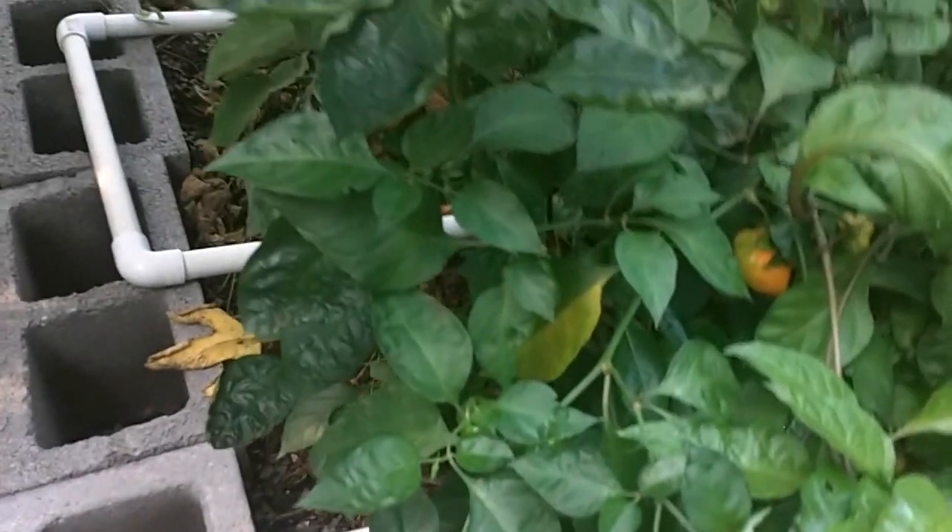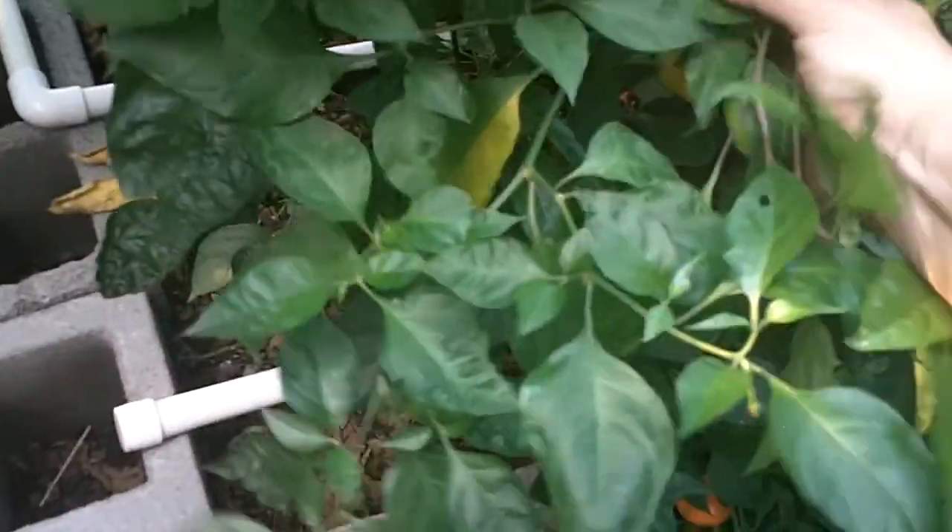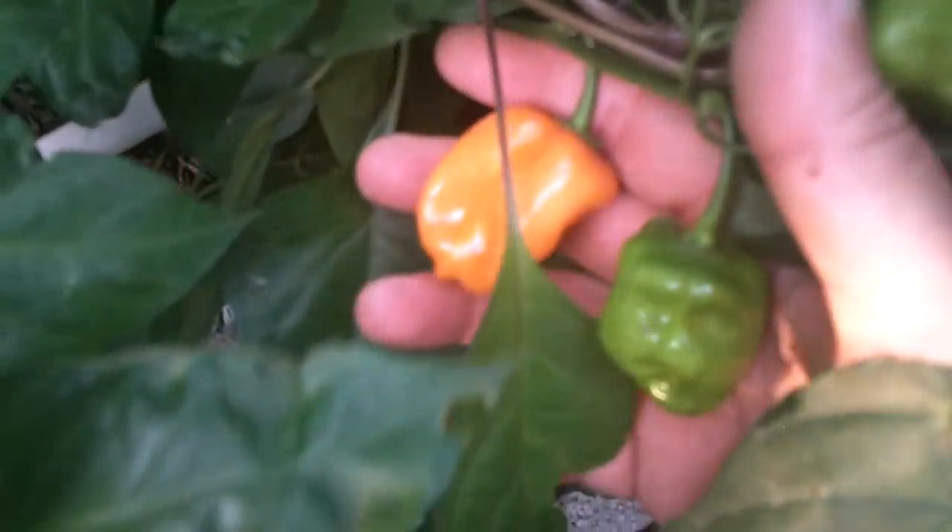And here at the end we have the orange habanero, giving some orange color right here and down here. If I can get to it — a fully ripe orange pod right there.